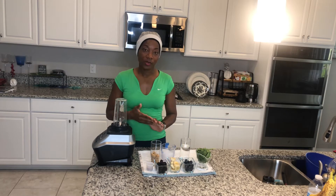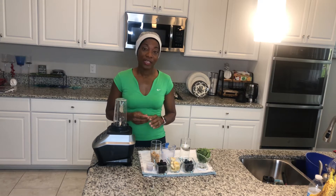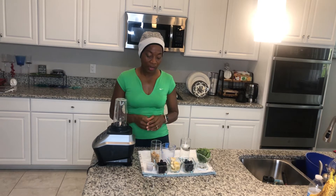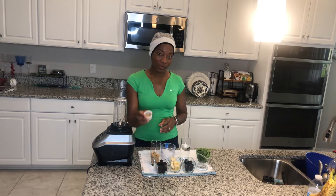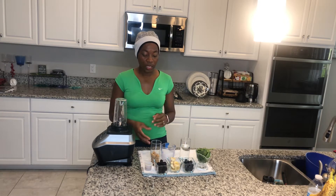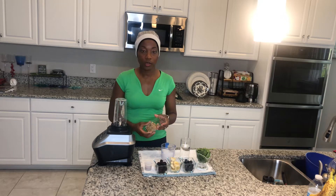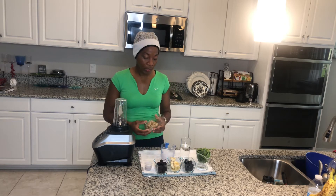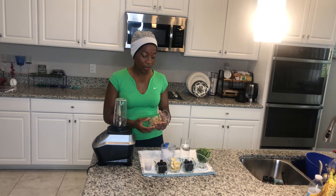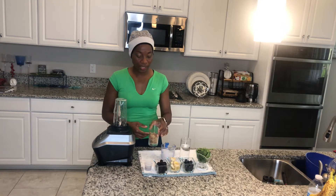I'm going to be doing a little bit of blackberries and blueberries mixed with some spinach, and then half a banana. I have some flaxseed with chia seed here for your omegas, so you've got your proteins. And if you want to add a little bit more carbs and fiber, I have ancient grains, which is organic — a mixture of different types of grains.